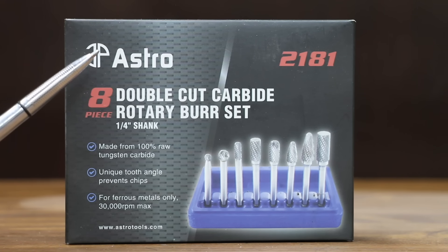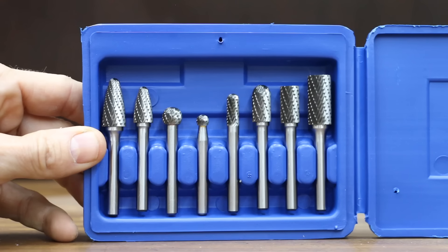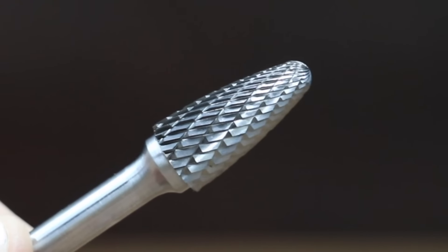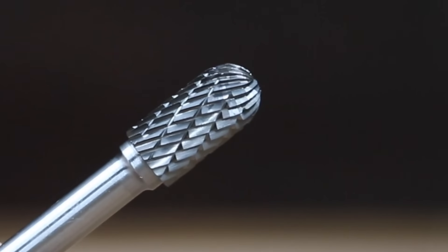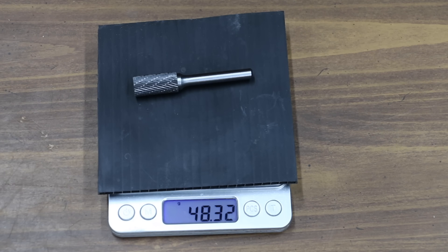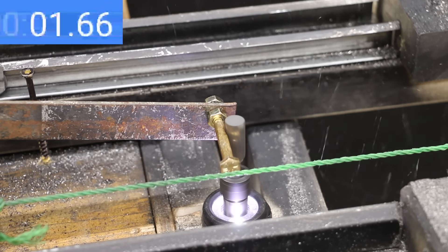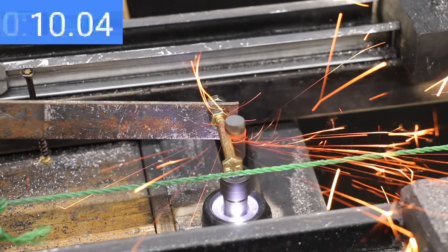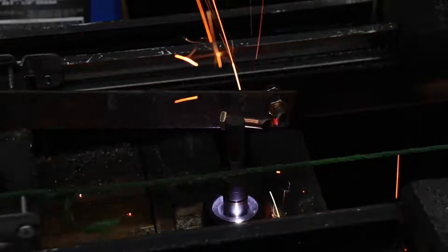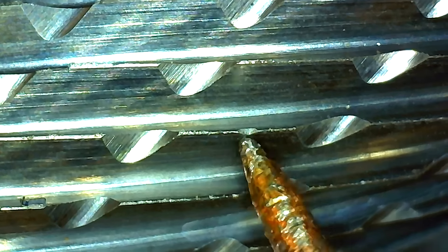At a price of $57, or just over $7 per bit, is the Astro Pneumatic brand. It claims to be the source for the industry's best-selling carbide burrs, with the longest-lasting tooth design, made from 100% new raw tungsten carbide, for ferrous metals up to 30,000 RPM. The Astro Pneumatic brand is made in China and weighs 48.32 grams. It costs $17 more than the Jestuis but needed nearly twice as long as the Ufuto and Jestuis at 31.7 seconds, and did experience slightly more dulling and chipping.